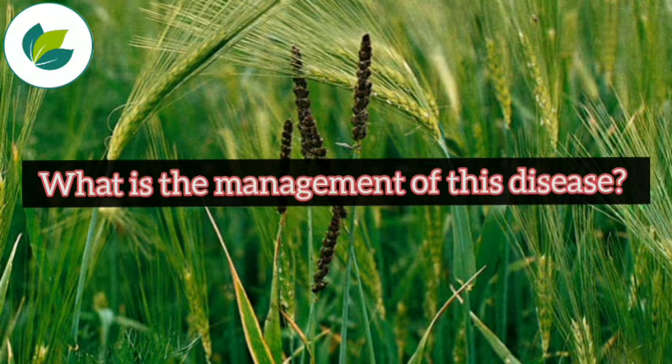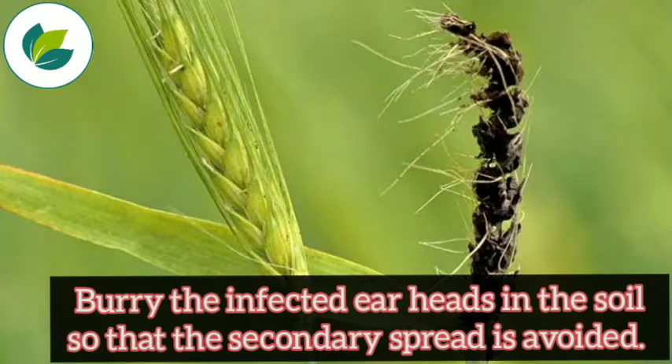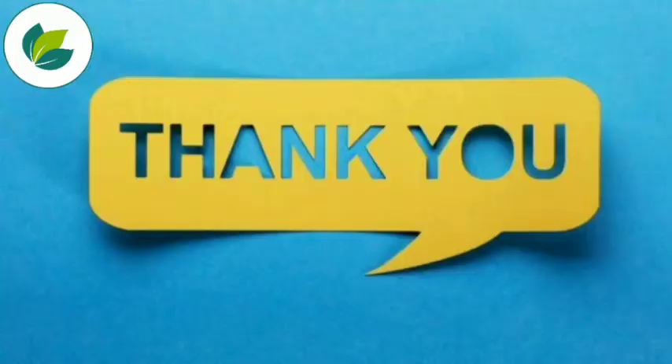The question is, how can we do the management of this disease? Always treat the seeds with Vita Vax at the rate of 2 grams per kg of seed before sowing. Bury the infected ear heads in the soil so that the secondary spread is avoided.